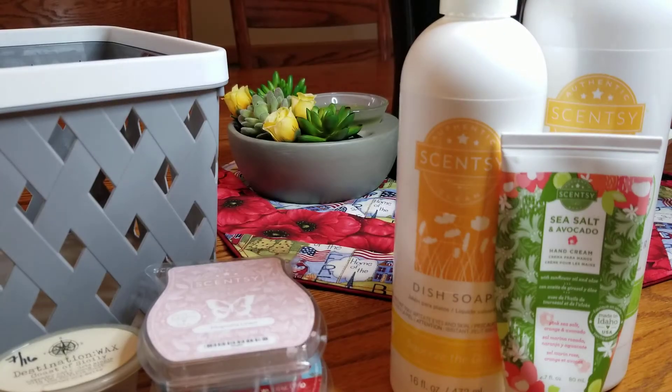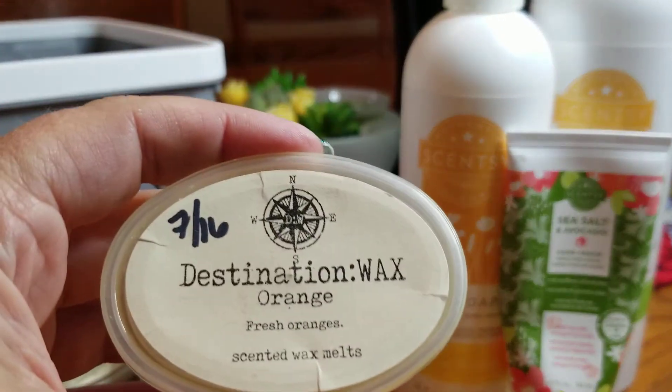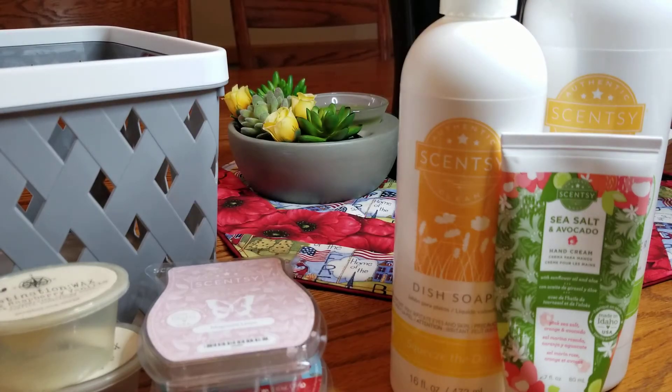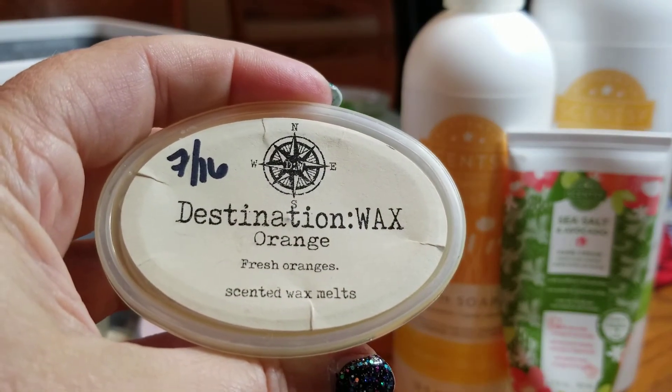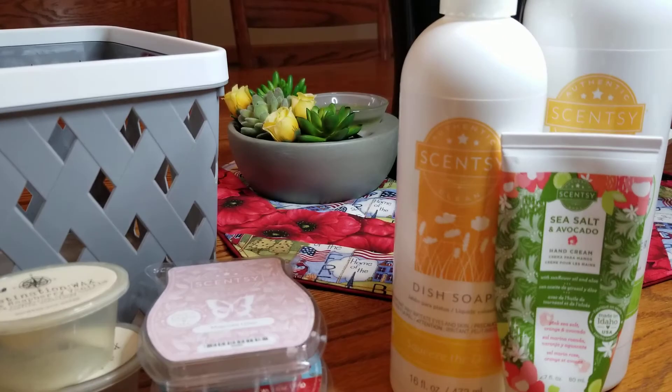Black Raspberry Vanilla is really nice — I used it up in our bedroom upstairs and we really enjoyed it. The last Destination Wax one is Orange, which was really good. It smells like fresh orange, but after a couple of hours it does take on more of an artificial-type scent, so I didn't let it go for very long, but I still enjoyed it while it was melting.